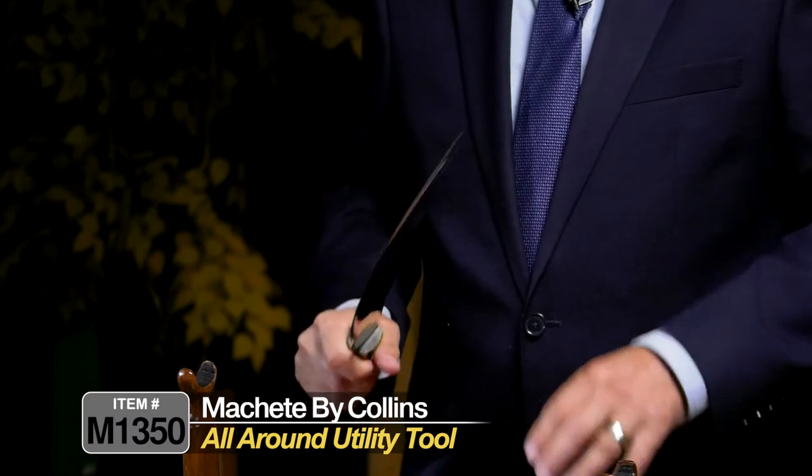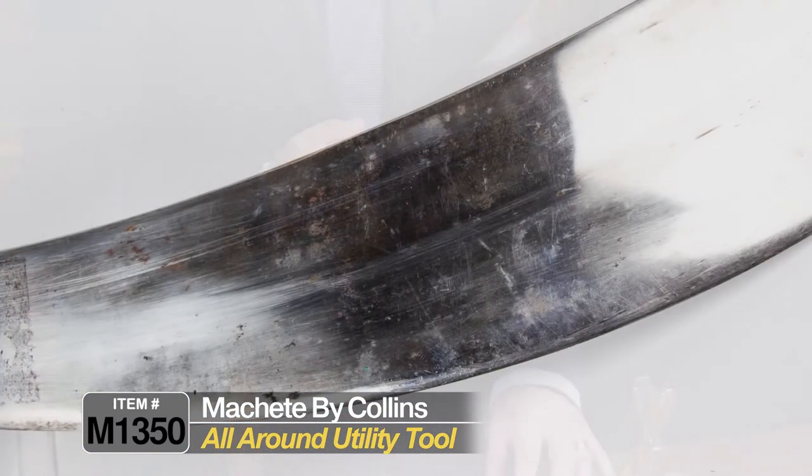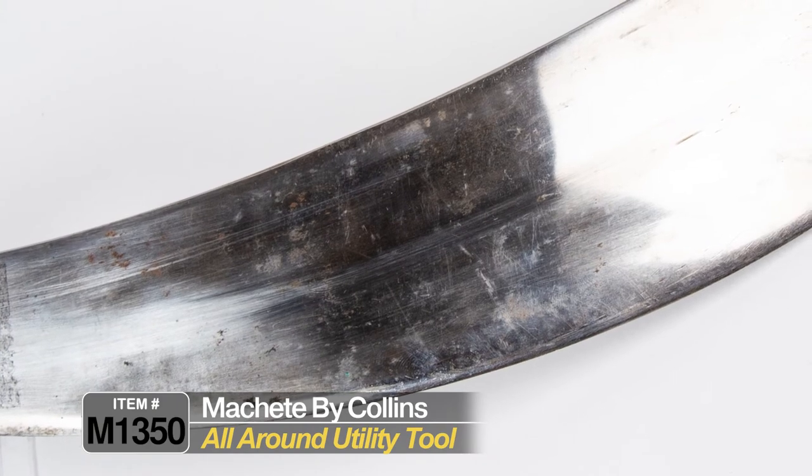The weight of the spine would be used for chopping gun emplacements, machine gun nests, artillery emplacements, and as an all-around utility tool to clear brush. It's just a massive, very well-balanced weapon.